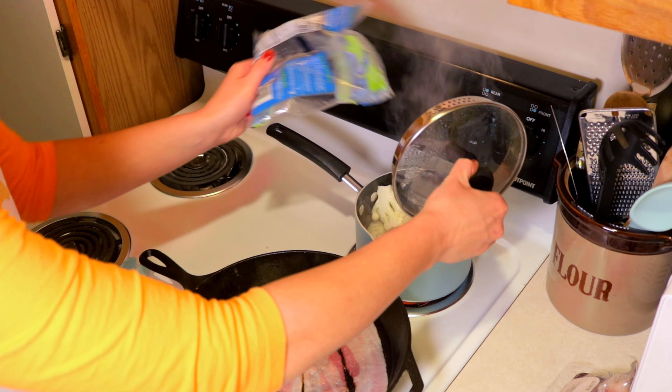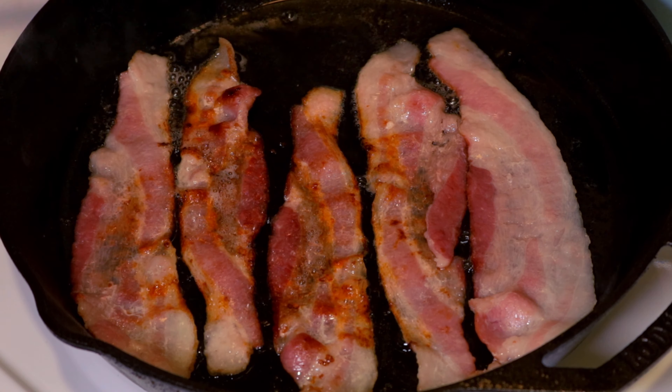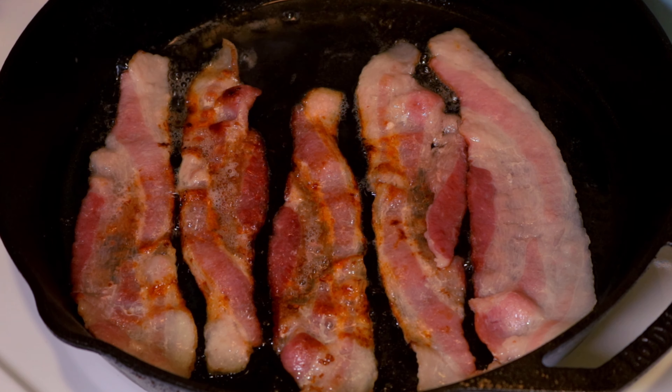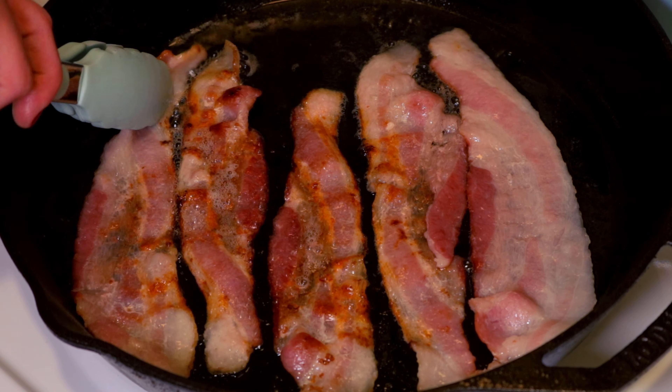Meanwhile, while our potatoes are cooking, I'm gonna fry up some bacon and steam our cauliflower. We're using uncured bacon, so you're gonna want to turn it several times.